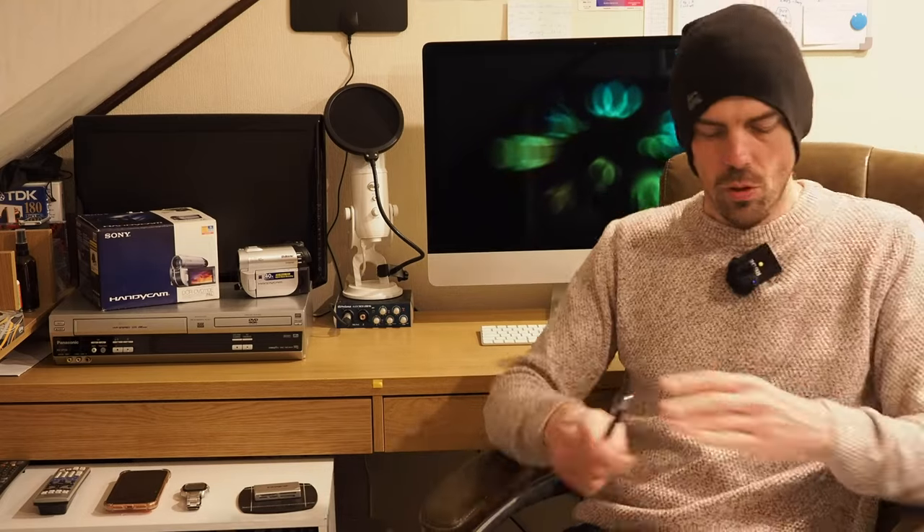Hello there and welcome back to another one of my videos. Today we're looking at the Sony DCR DVD 110E. I'm taking a slightly different approach this time — I've made some notes because I want to give you a little bit more detail and avoid stumbling over things. Let me know what you think in the comments. Without further ado, let's crack on.